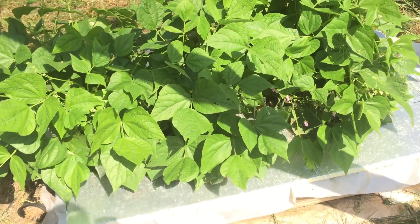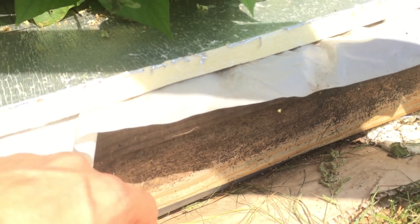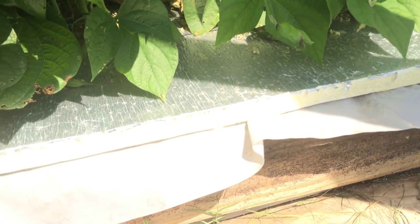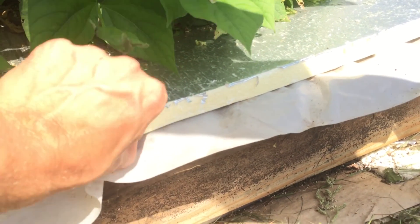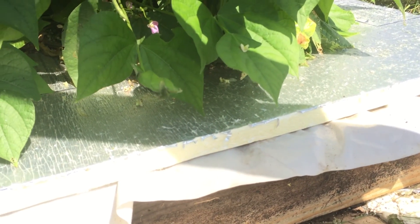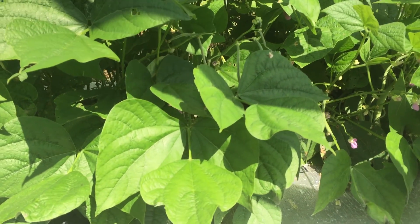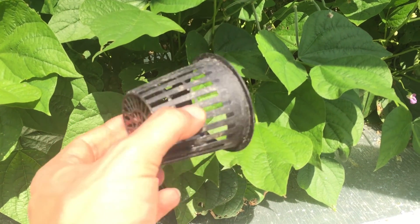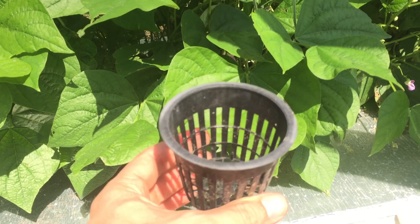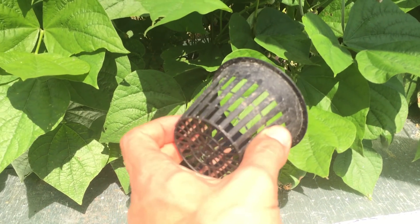And it looks like we're doing pretty good. So here's the beans — they're growing in a Kratky style box. This is just a six inch box with some plastic that's laid down and a piece of three quarter inch styrofoam insulation. Each little plant is growing in one of these little net pots.